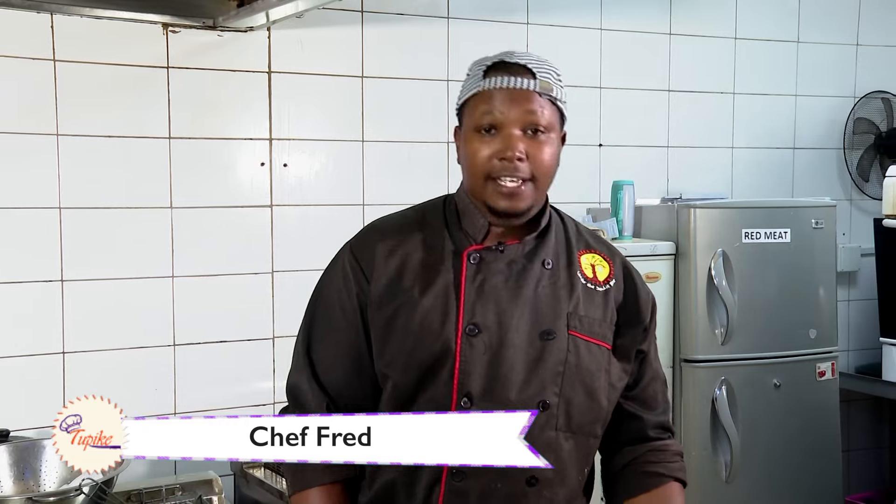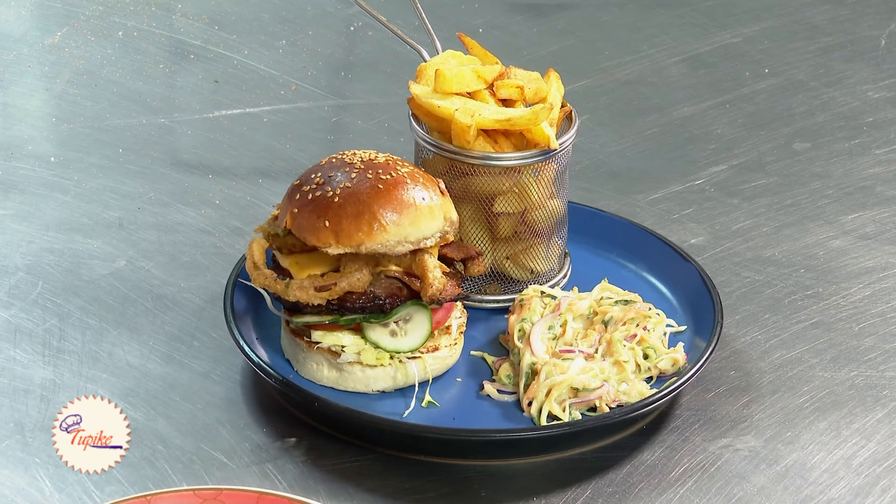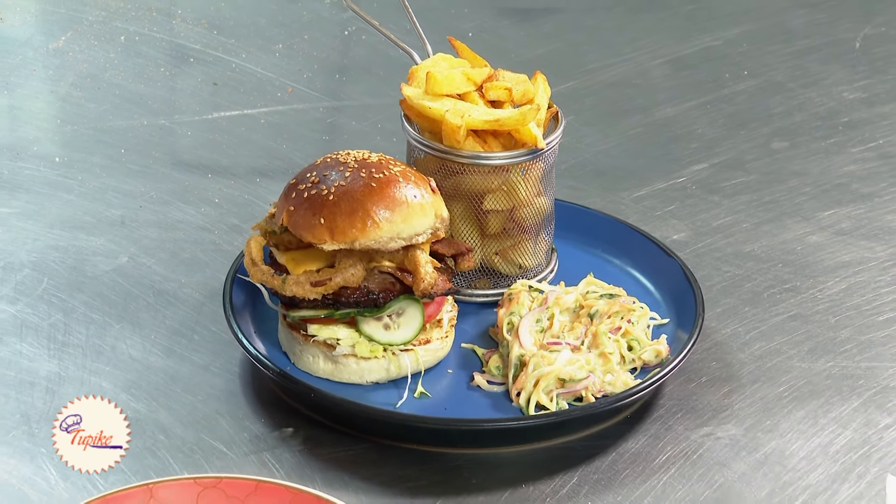Hi guys, welcome to Under the Swahili Tree. This is Chef Fred. And today's dish that we're going to make from Tupike show — it's our smoked beef patty, or beef burger. That's what we're going to do today.